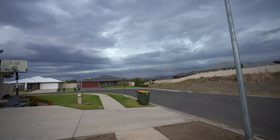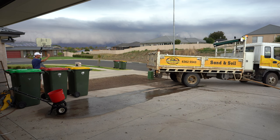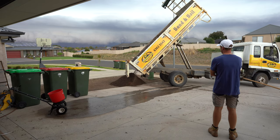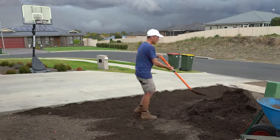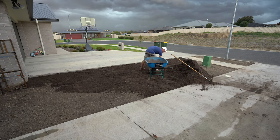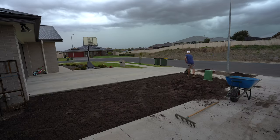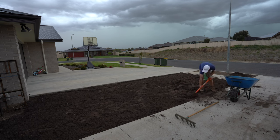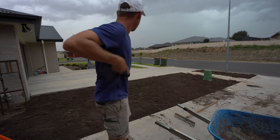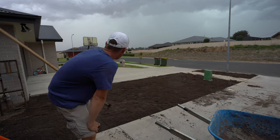Hopefully old mate turns up with the dirt before this storm comes in — there's thunder everywhere. But until it's pouring, I'm just going to level it out with the rake, get it as level as I can, and then use the lawn leveler tomorrow to finish the job off.